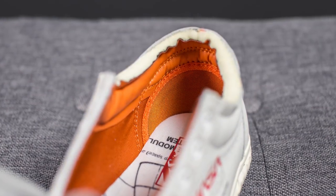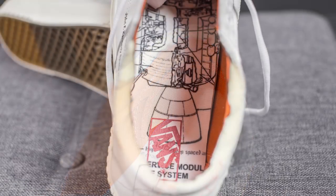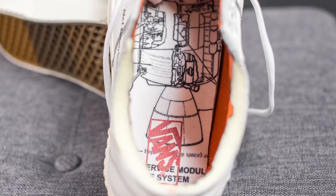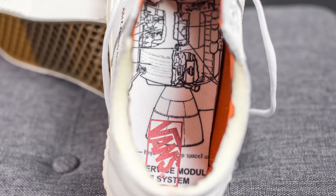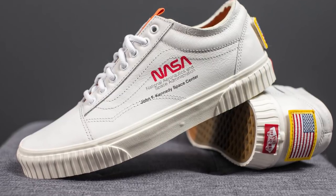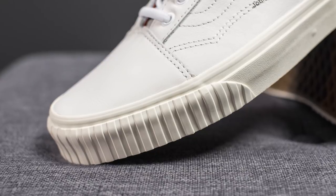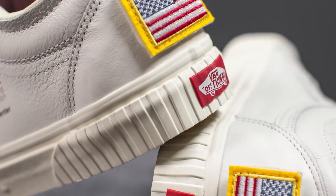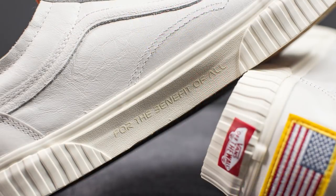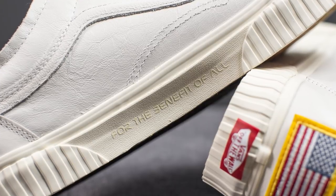The inside liner of the shoe is lined with orange colored leather. As for the insoles, these are actually very dope — they have what looks like a blueprint or schematics of a rocket ship, with the Vans logo on the heel in red. The upper of these Vans Old School sits atop an off-white colored midsole. On the forefoot as well as the back heel, we have this ribbed pattern, and in the very center of the back is your classic red Vans logo. On the medial side of the midsole, we have the words 'for the benefit of all' printed directly onto the midsole.